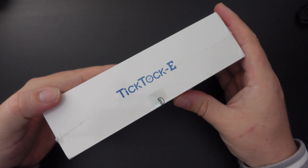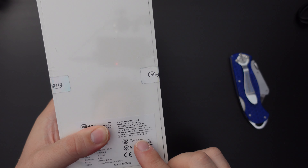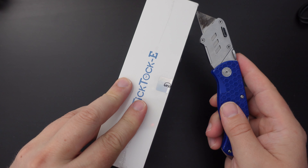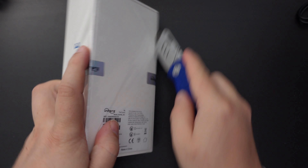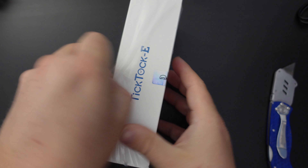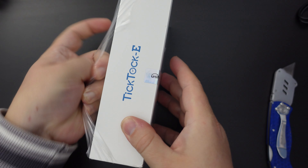The packaging is pretty simple — apart from the TikTok E branding on the back and some details on the back of the phone box, there's really not much there. I'm going to use my JerryRigEverything knife to cut through the packaging and get those lips opened up, and once that's done we should be able to take the lid off the box.